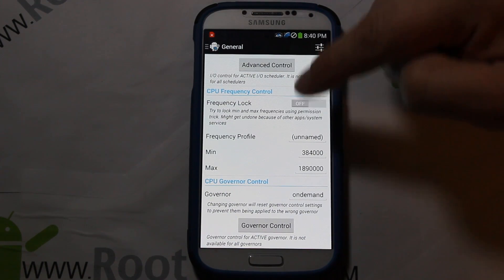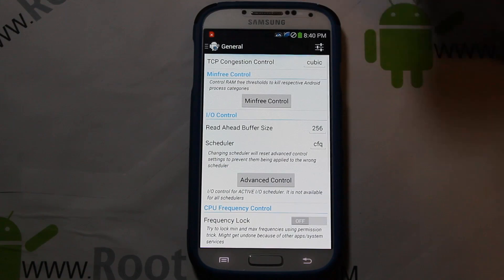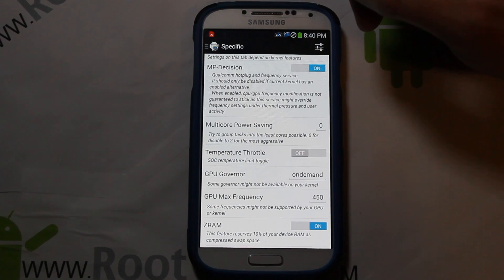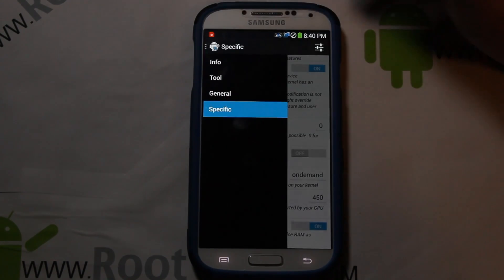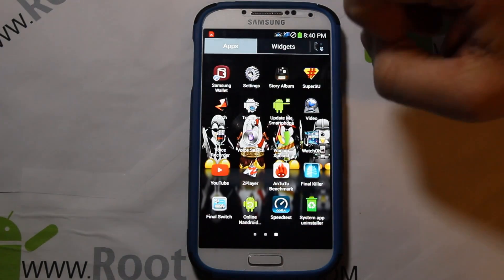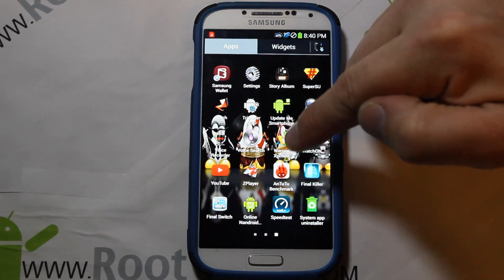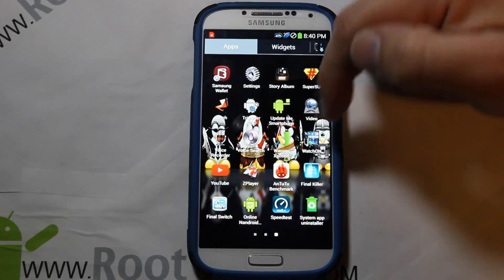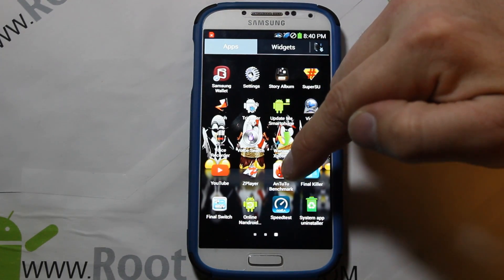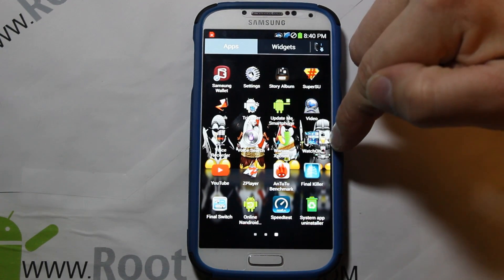Going into Trickster Mod tools, you can change the CPU frequency — min, max, set governor controls, advanced controls, min free settings. I've actually been meaning to do a review video of Trickster Mod, maybe I'll get to that. Also in the app drawer you have Wham Xposed module, which is very sweet, Z Player, AnTuTu benchmark, and even a watch application.